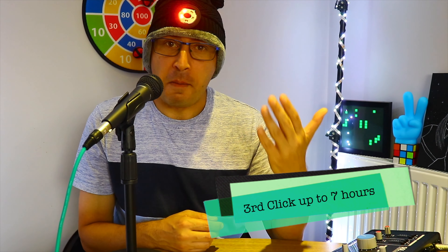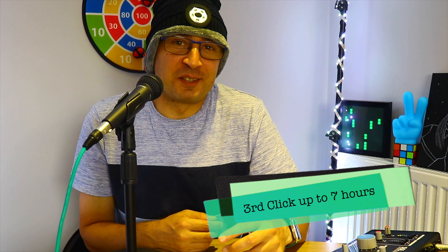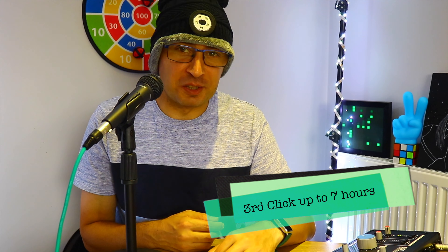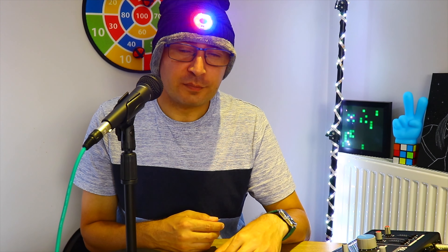There's also a very interesting option called strobe mode. It looks like a police light to me — I hope you don't get in trouble with it! But it's a lot of fun and you can do some pranks on your friends. The fourth click turns it off.